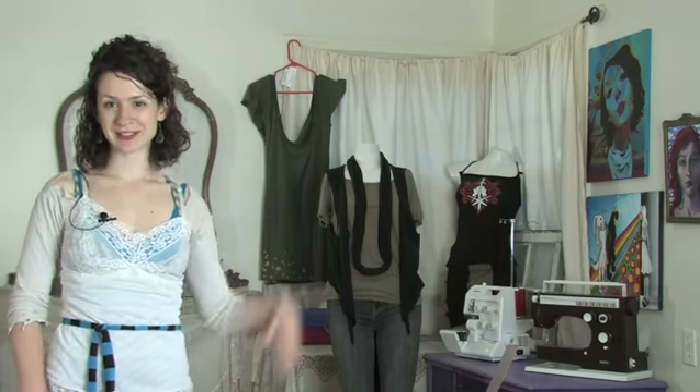This has been Moe of Moe West Creations showing you some ideas for DIY cutout shirts. Ciao!